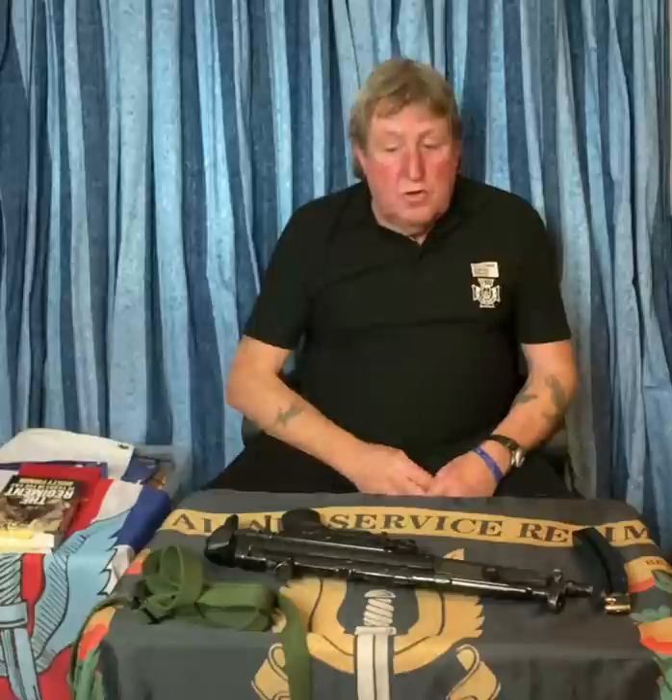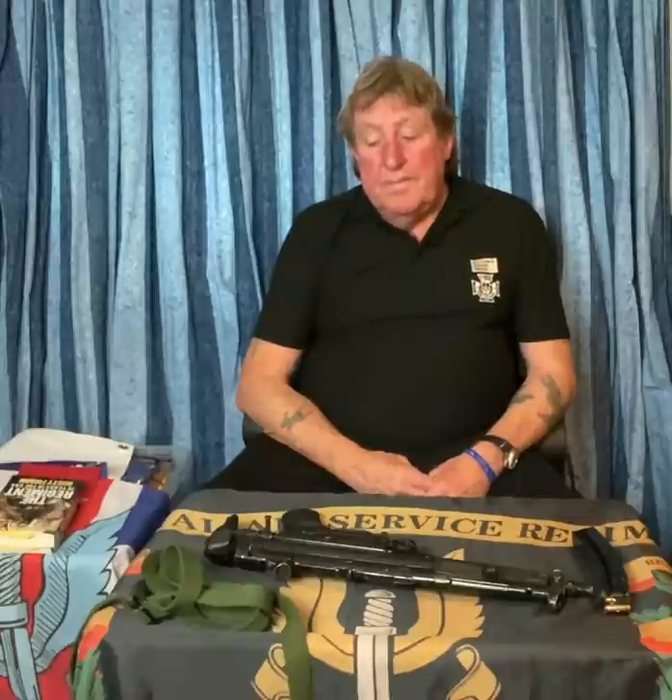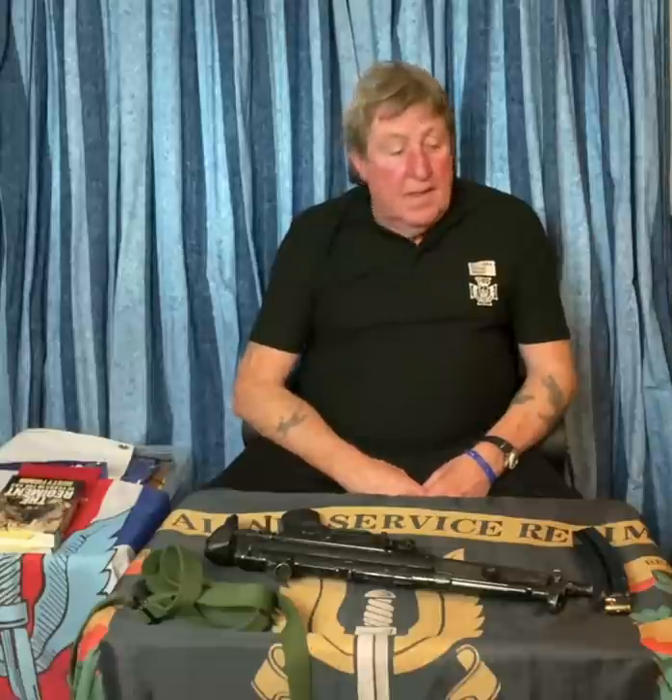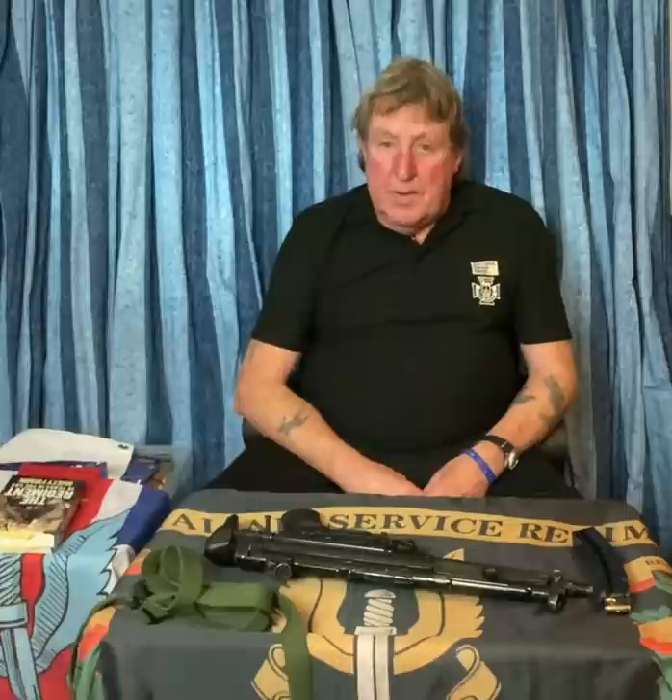Good afternoon. Today we're going to talk about and show you the basics of the MP5 A3. The A3 is the type that we used on the day of the Iranian embassy siege back in 1980. There is one in front of me but I'm not going to touch it just yet because we haven't carried out the safety precautions on it — a tremendous weapon. We'll come into the bits and pieces of it that you might want to know, as we did with the nine millimeter pistol.